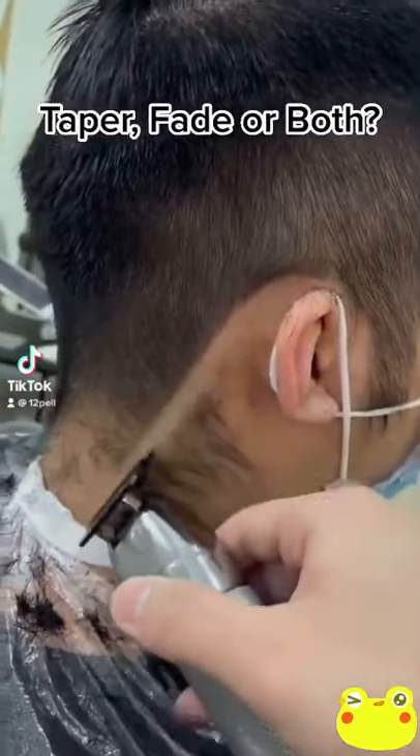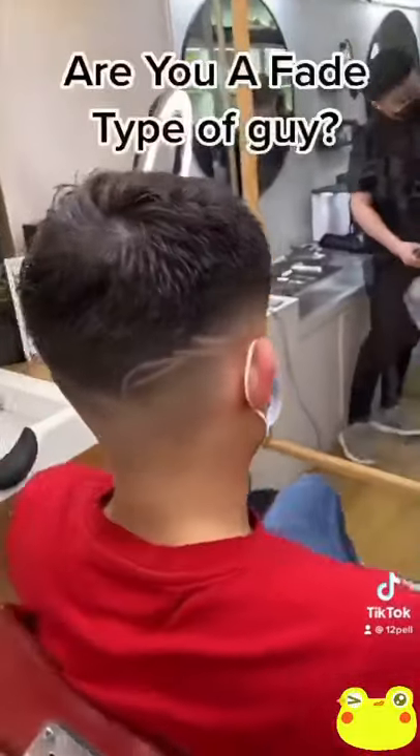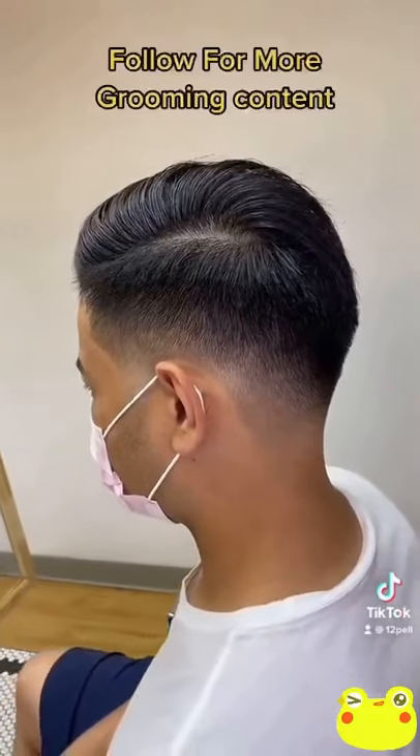Let me show you the difference between a taper and a fade. This is a light taper with scissor work on the sides. This is a full skin fade with a nice cool design. This is a light taper with a number four on the side, and my favorite — the 0.5 with the skin tapers.